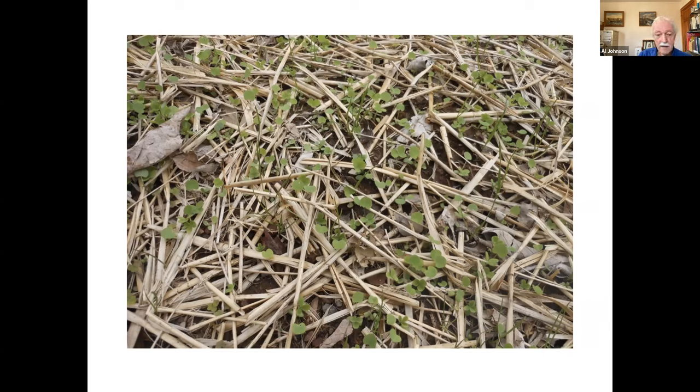The other thing is just putting a light layer of straw on — it shades the soil but allows enough light to come through and space for the little seedlings. I think that's a clover and probably some weeds coming up there.